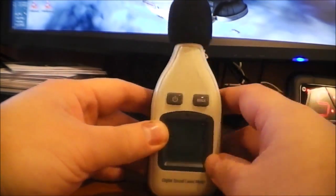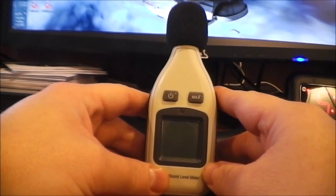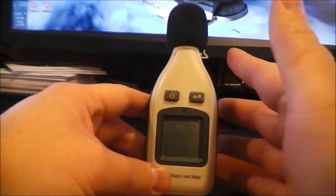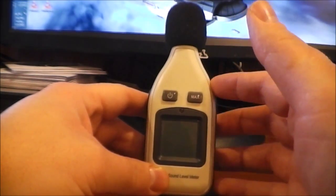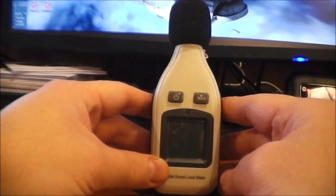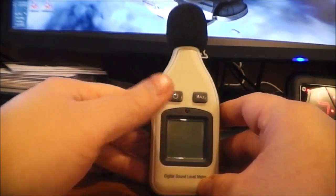Also, it goes a lot louder than your smartphone microphone does. Most smartphone microphones top out at about 80 decibels, whereas this goes all the way up to 130. So if you're ever curious exactly how loud something is, this will give you a really good idea.